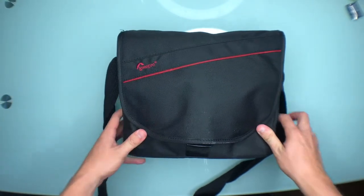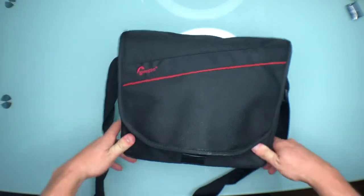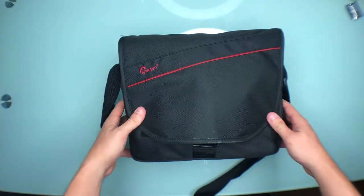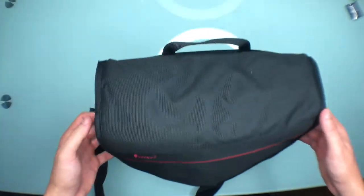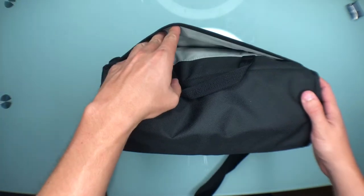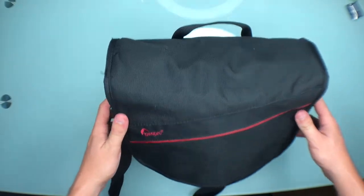What's up everyone, this is JC and we're going to take a look at what's in my camera bag — my micro four-thirds camera bag. I've been taking a lot more photos recently and getting a lot more questions about what camera gear I'm using, so let's jump into that.